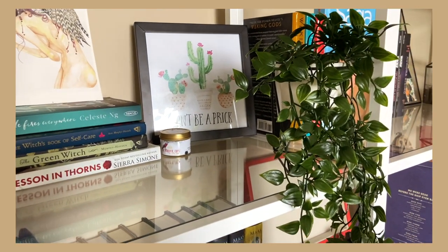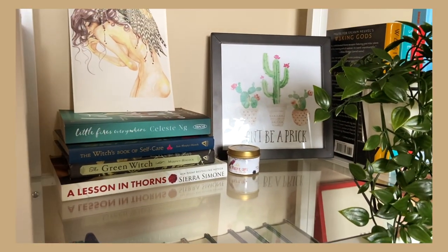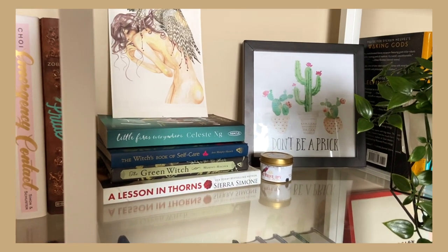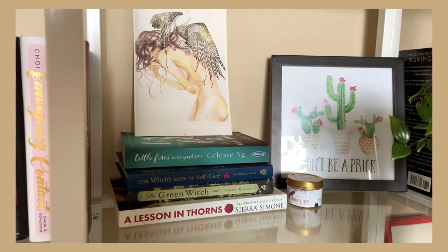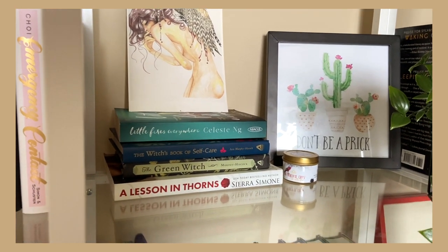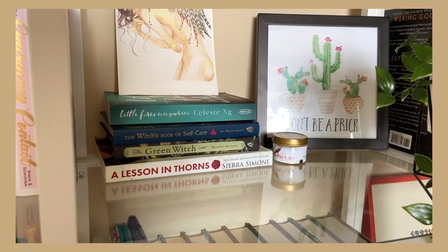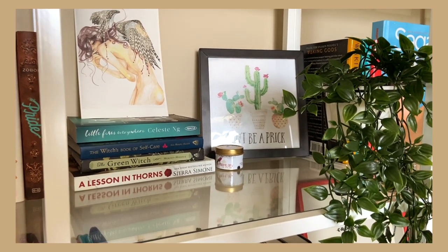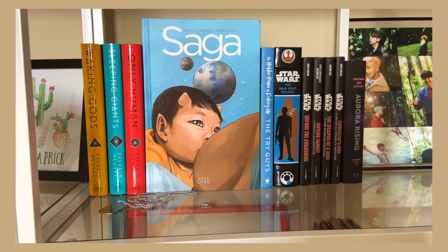Next to that is a pretty random shelf — there's my plant, a 'Don't Be a Prick' sign I've had forever, a candle I need to burn, and a couple of my favorite art pieces. I always interpret this one as basically being reborn. I have Little Fires Everywhere by Celeste Ng, The Witch's Book of Self-Care, The Green Witch, and A Lesson in Thorns by Sierra Simone. I wanted this shelf to feel simple — it just has a good feel.